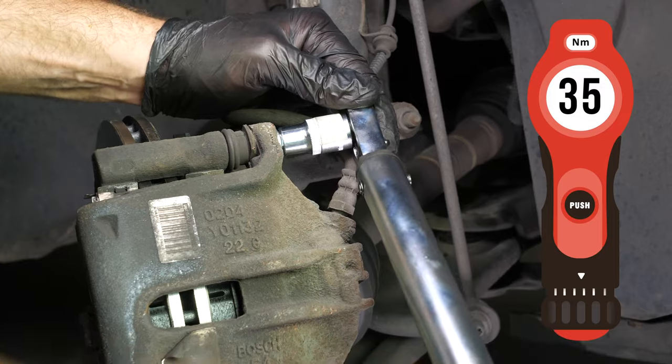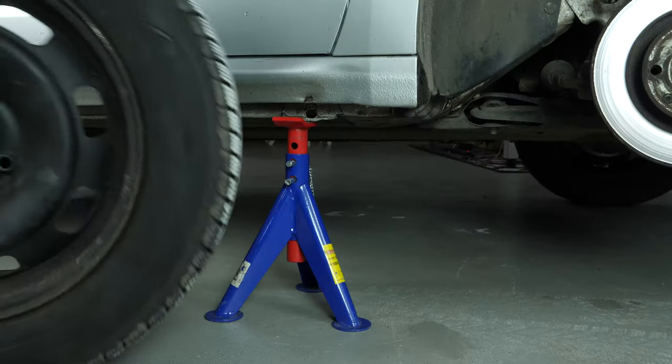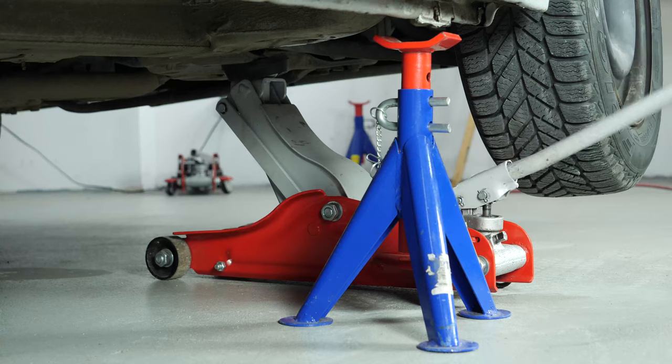You can now repeat the operation on the other side. Put the wheels on your vehicle back on and lower it to the ground.